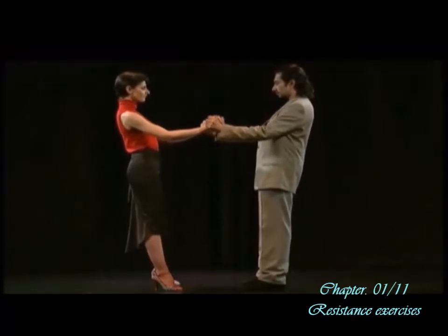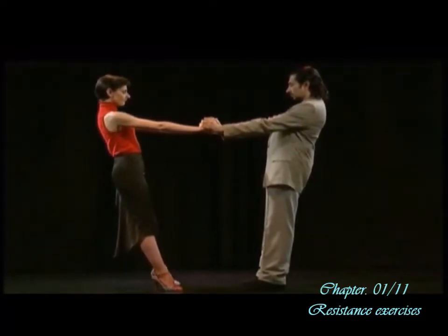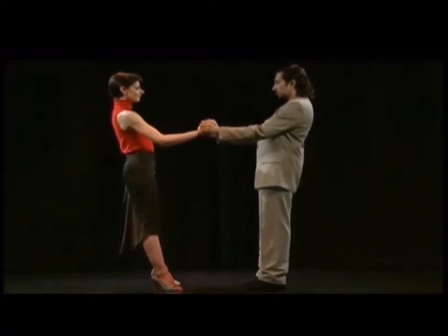We need to pay attention to the position of our shoulders, as well as good stability, in order to achieve the realization of the whole body.